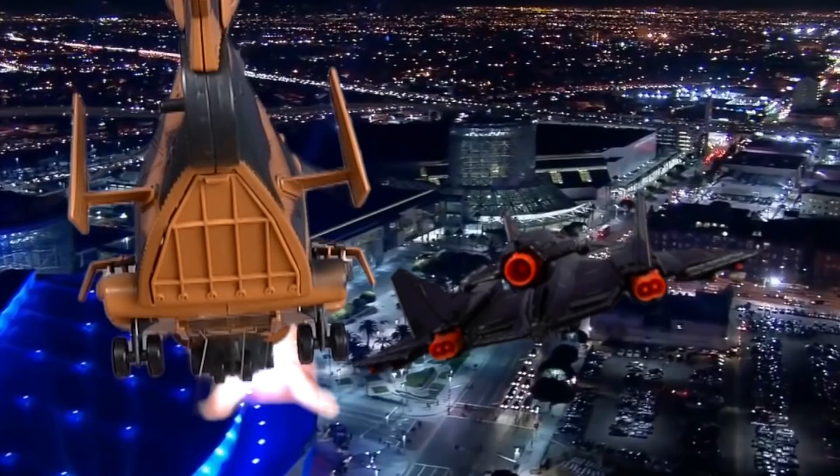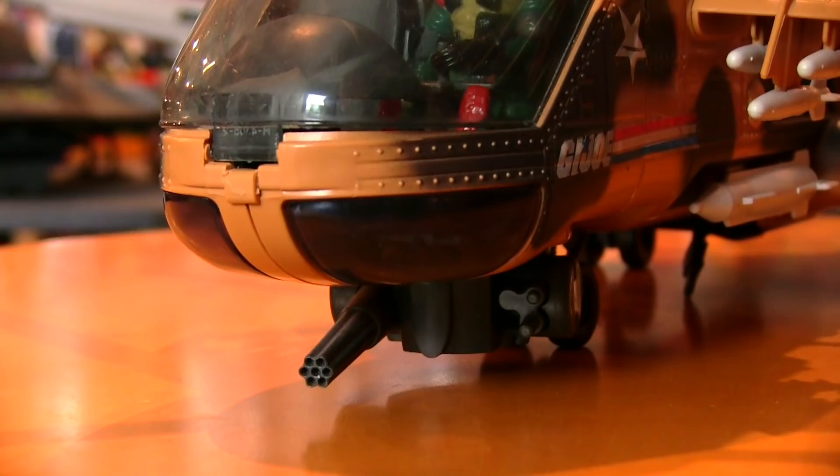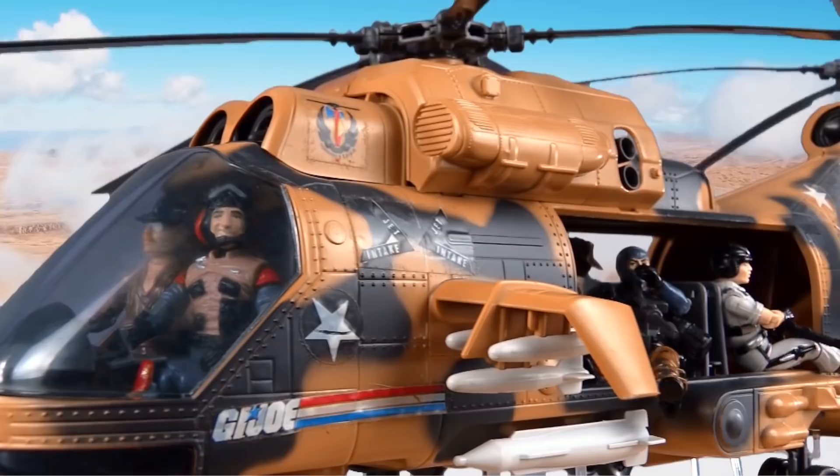Underneath the cockpit was a barreled XM-197 20mm cannon that was sure to poke a few holes in Cobra's plans. On each side are three small bombs and two large missiles. And there's a pair of .50 cal machine guns for passengers in the back to defend the chopper from either side. The tail featured a vertical stabilizing rotor that could pivot all the way around, and the blades could be spun by twisting the knob.